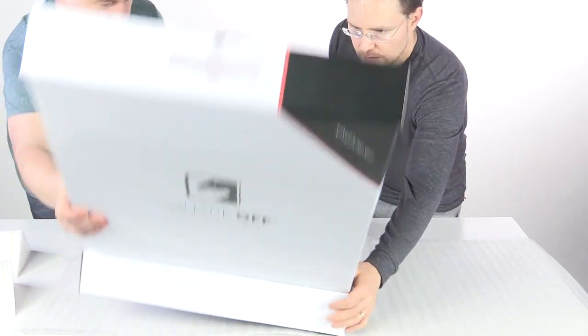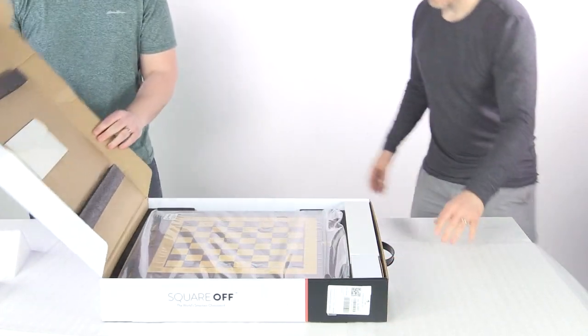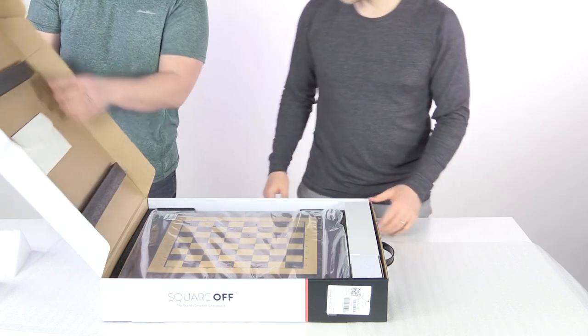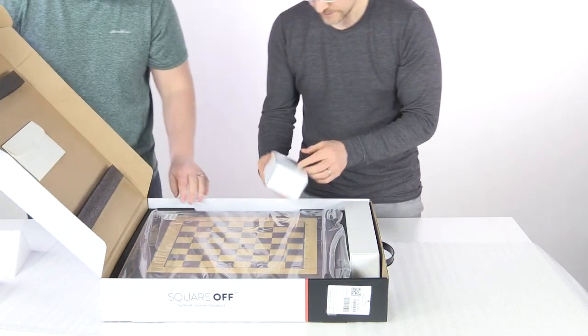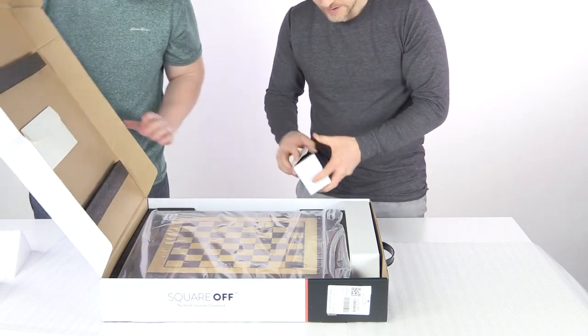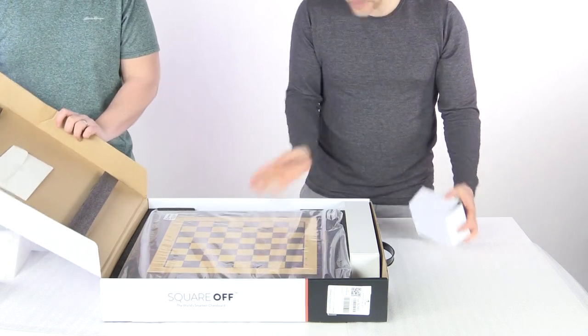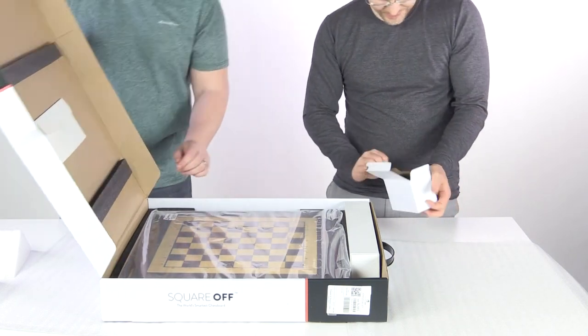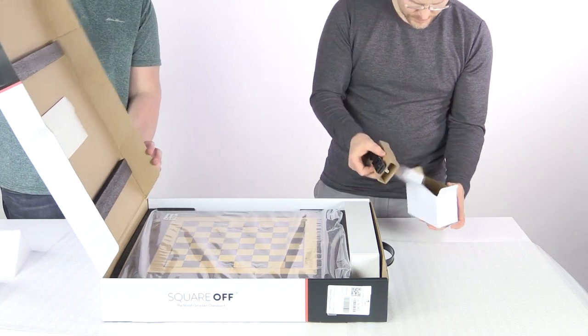It's nice that it's got a little handle to it. Let's turn this around a bit. There's good padding in here — nice foam. That's solid. Something we always look for is that padding to make sure it gets where it's going in great shape.